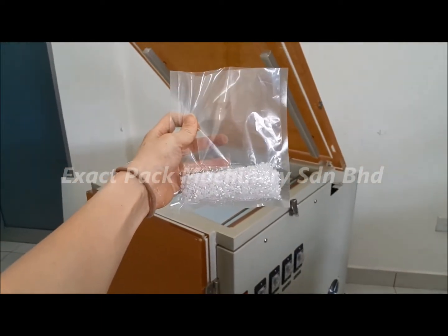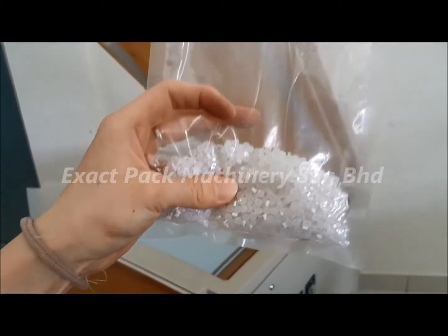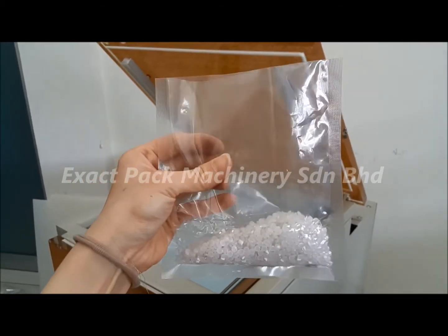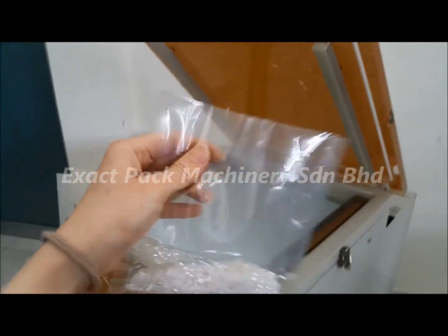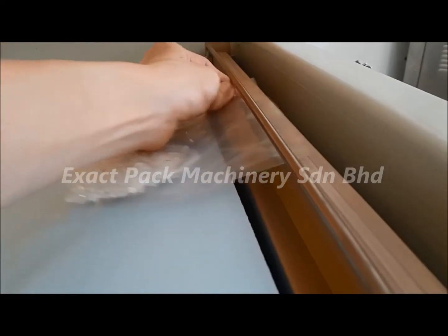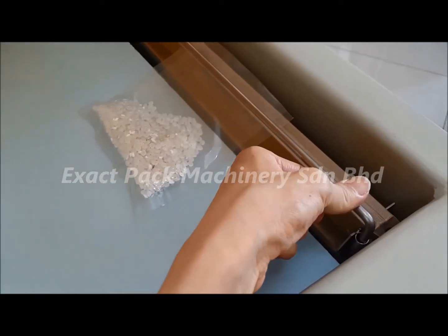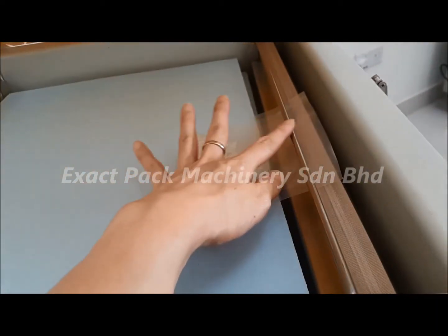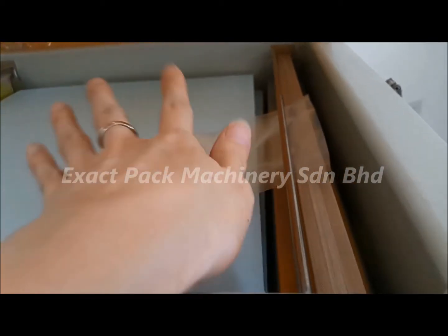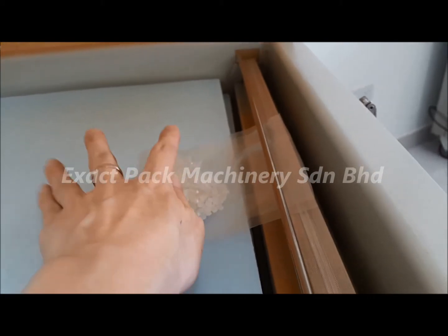Let's see how it works in real operation. This is the bag where I have filled in plastic trays as a packaging sample. For vacuum machines, we recommend customers to use nylon bags. This is a nylon bag with one opening at the side. What we do is slip the plastic bag through this holder — a stainless steel holder where you can adjust the location up and down — sliding it under the stainless steel block and on top of the silver bar, to hold the plastic bag so it won't move during the vacuum process.